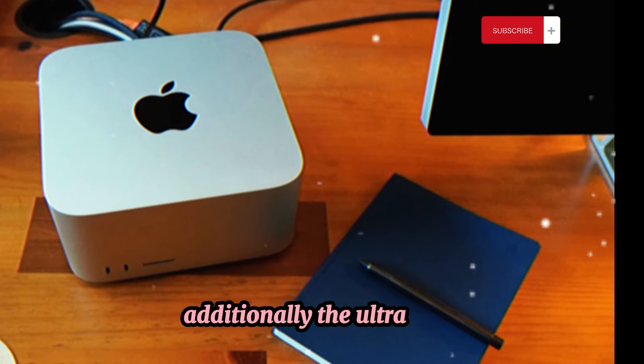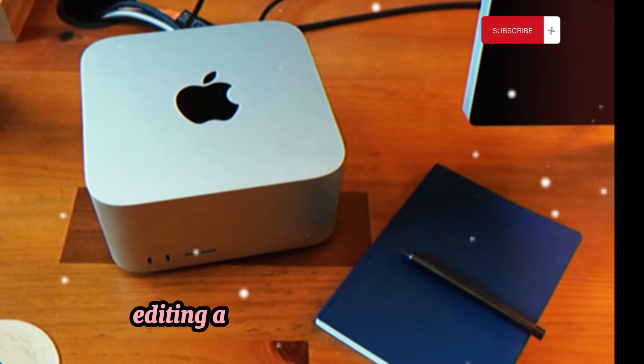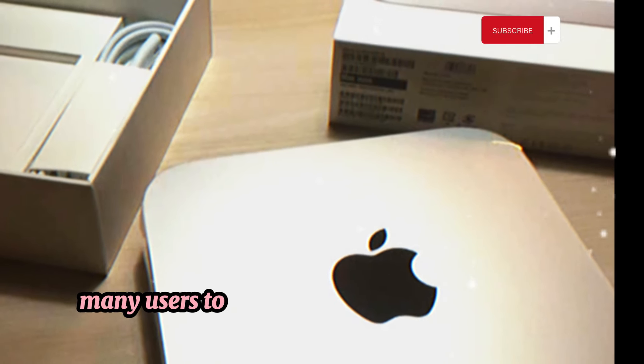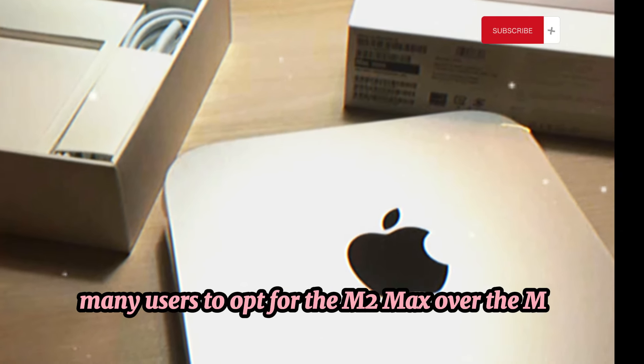Additionally, the Ultra chip's enhancements in video editing and exporting were minimal. As a result, we advised many users to opt for the M2 Max over the M2 Ultra.